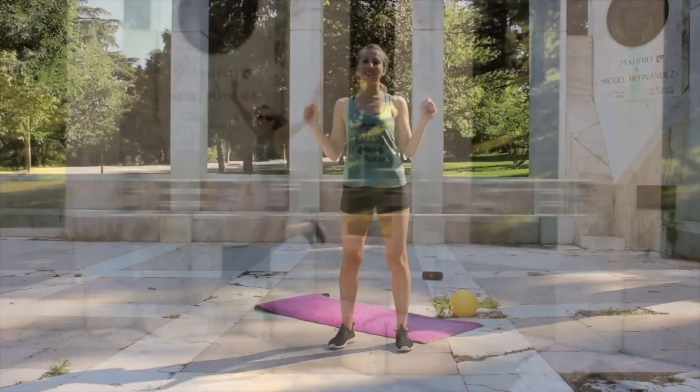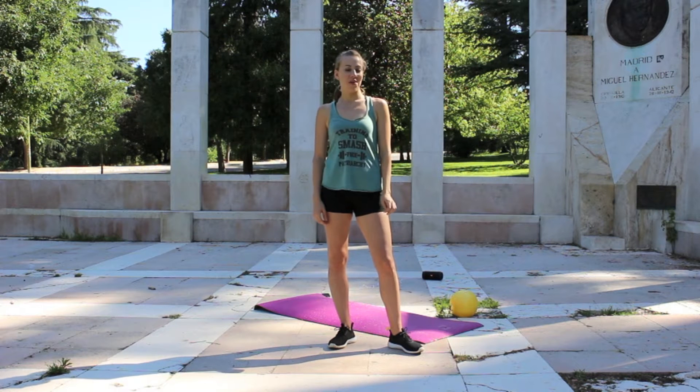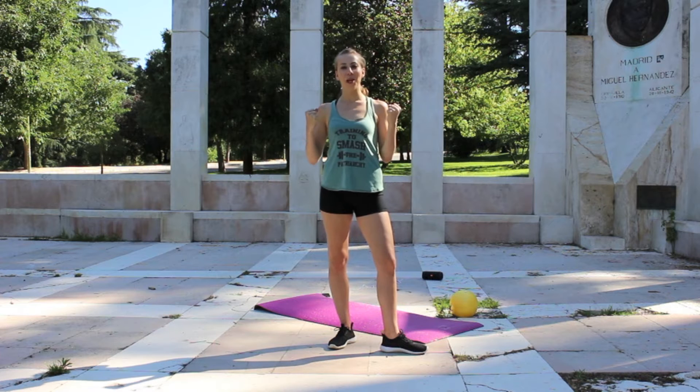Hello everyone, I'm Sarah and welcome to Fresh to Death Fitness Madrid. We have a great first workout for you here today. This is your beer gut blaster.